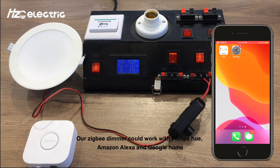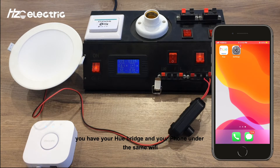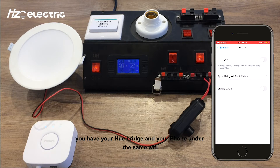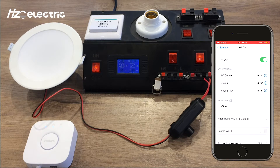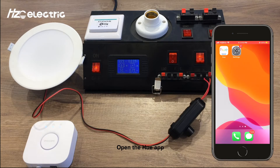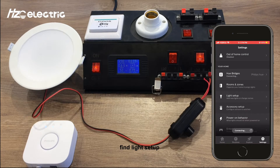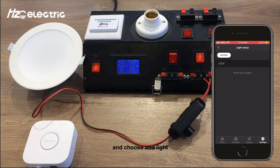Our ZigBee dimmer works with Philips Hue, Amazon Alexa, and Google Home. To connect with Philips Hue, please make sure you have your Hue Bridge and your phone on the same WiFi. Open the Hue app, go to settings, find light setup, and choose add light.